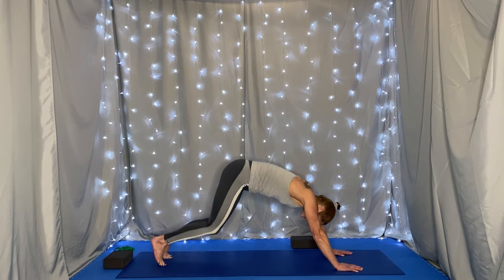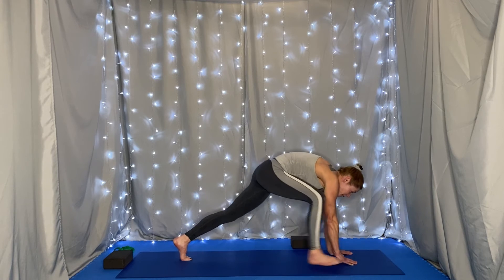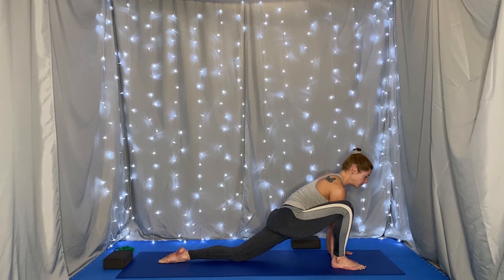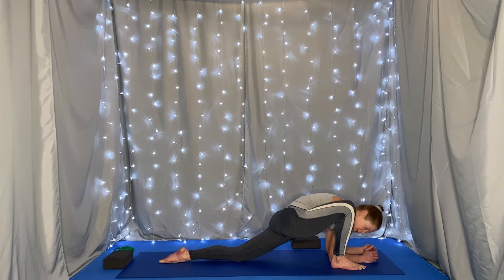Coming through all fours, tuck your toes, press into the mat, and lift your hips for downward facing dog. On an inhale, lift your right leg behind you and step it through to the outside of your right hand. You can lower your back knee. Breathe. If you'd like to challenge yourself, you can try bringing your forearms down to the mat, keeping your knee close to your shoulder. Keep your spine long and breathe.